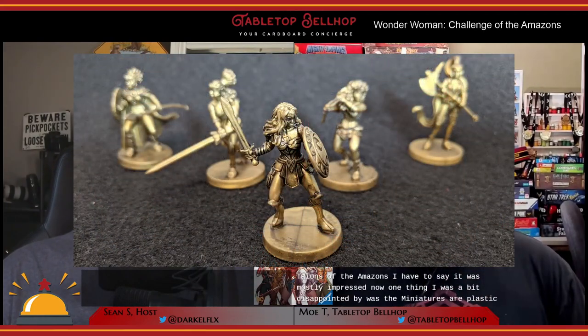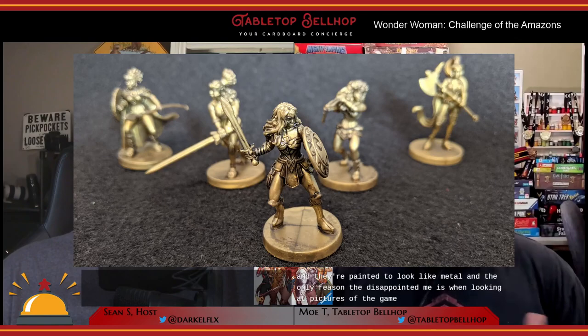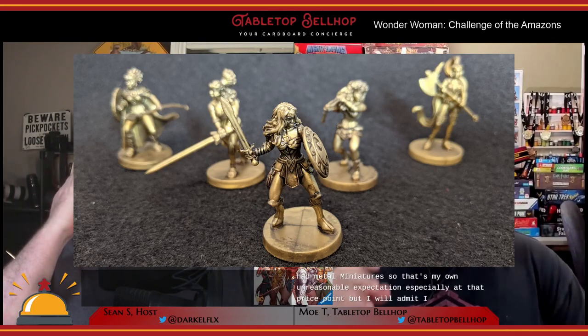In regards to the components in Challenge of the Amazons, I was mostly impressed. One thing I was a bit disappointed by was the miniatures are plastic, painted to look like metal. When looking at pictures of the game, I actually thought it had metal miniatures — that's my own unreasonable expectation, especially at that price point. Either way, they are really nice looking miniatures with lots of detail, and they'd probably take a coat of paint really well. The quality of the cards, the board, the cubes, and other components are all excellent. The game features a really well-designed plastic box insert, though if they ever put out an expansion, it won't fit in the base box.